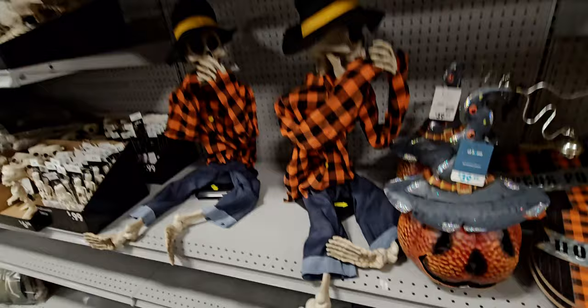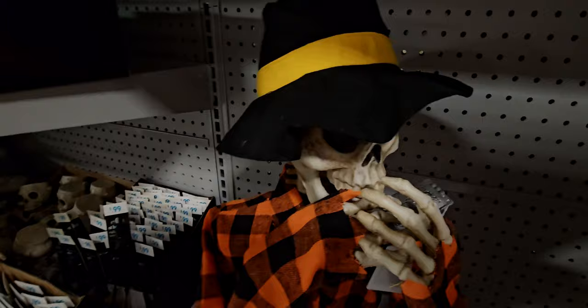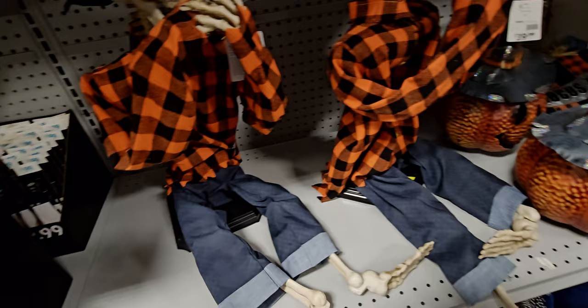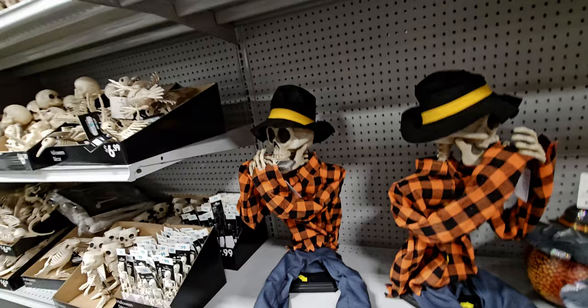I love these scarecrow skeletons — this one is animated and plays harmonica! It's $74.99. It lights up too — look at the fun top hat he's wearing. I love it, that is so fun.